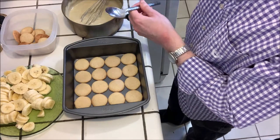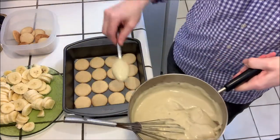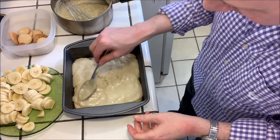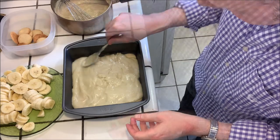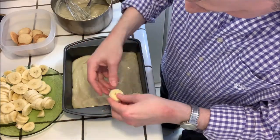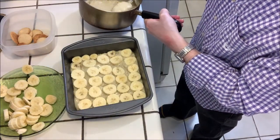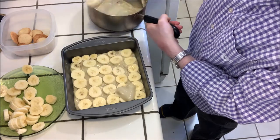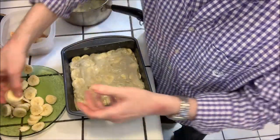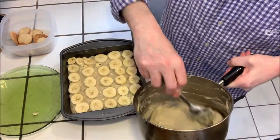Then we want to put about half of the pudding on top of the cookies and spread it out so it completely covers them. Then take half the bananas and layer them on top, then spoon half of the remaining pudding on top of the bananas. Put the remaining bananas on top of that and then spread the remaining pudding on top of everything.